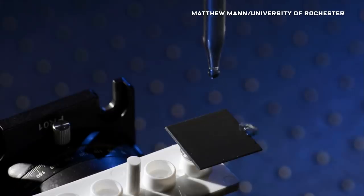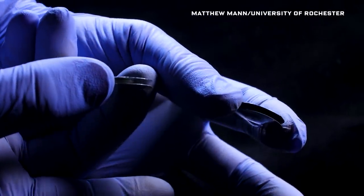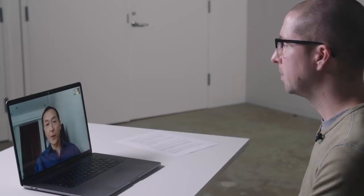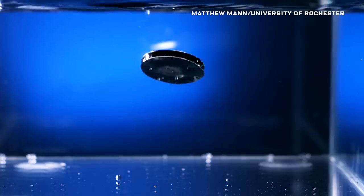We start with our super hydrophobic surfaces and arrange them facing each other, with an air gap in between. This structure traps a large amount of air, and the whole thing will have an effective density less than water, so it has very high buoyancy and will keep floating back up.